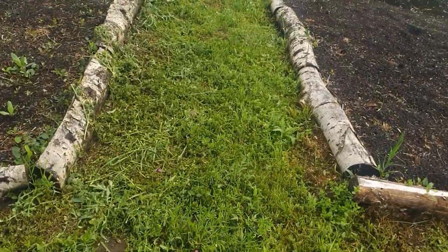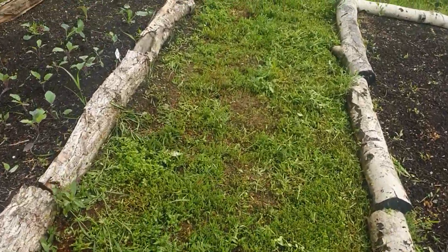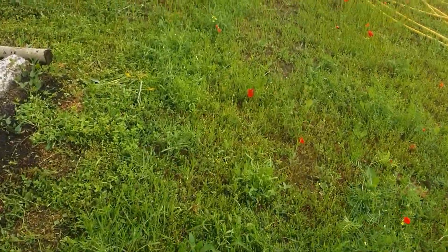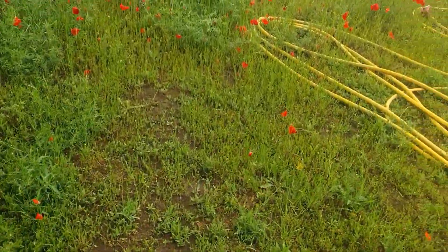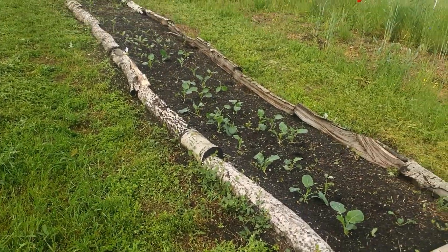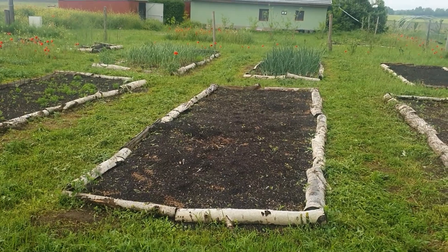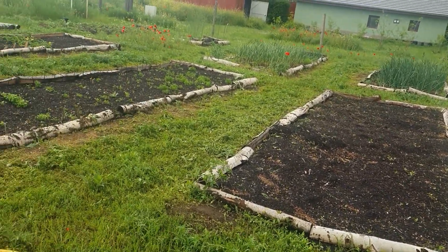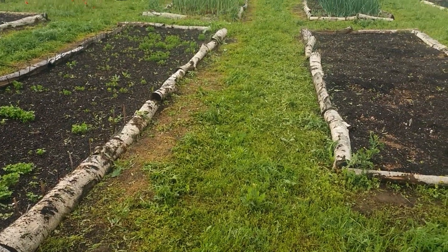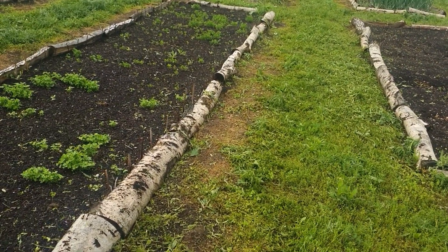So for me, a living pathway of grass is very beneficial, as opposed to wood chip, where I would have to continue to top up the wood chip as it rots down. Okay, yes, the wood chip feeds the soil, but as the wood rots it's trapping the nitrogen, whereas in this particular case it's not, and therefore it's feeding the soil in its surrounding areas.